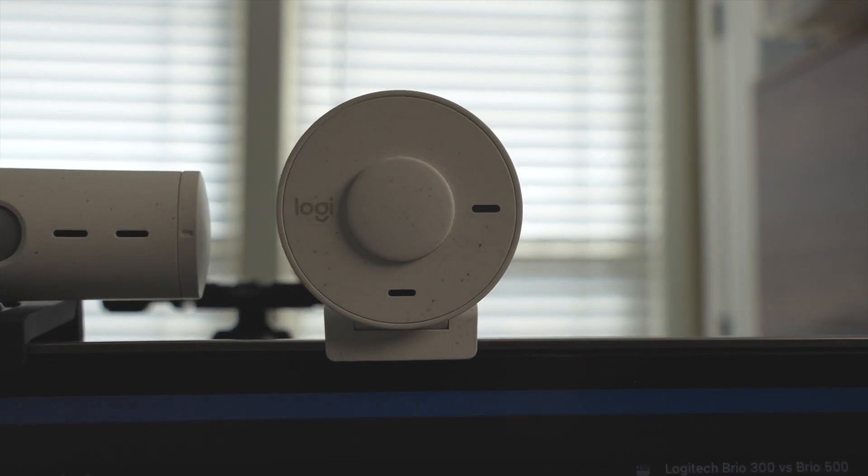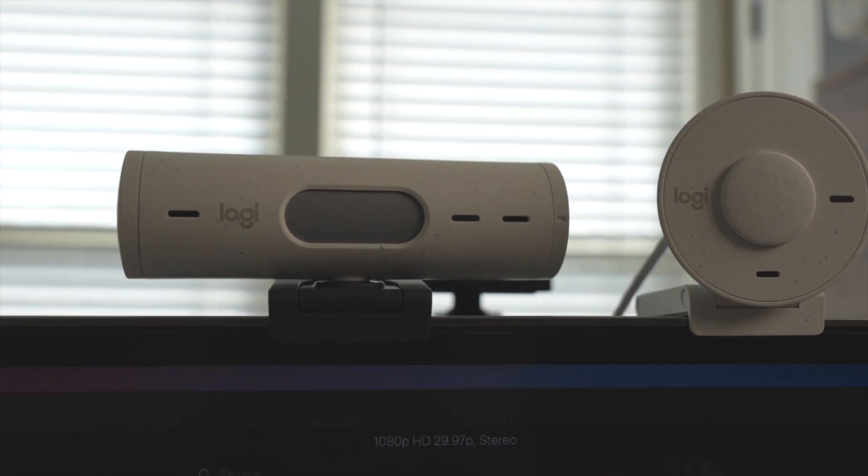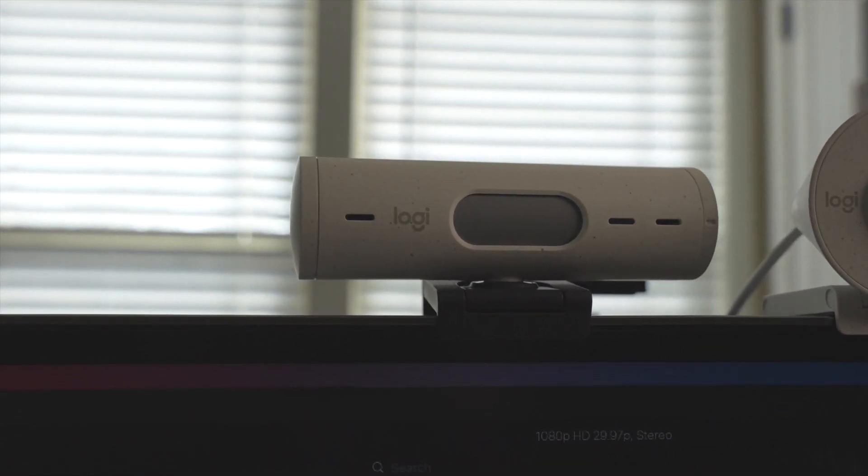Here's the verdict. If you want something higher quality — you're going to look good in meetings, sound okay, and the lighting isn't going to feel off — then go for the Brio 500. It's going to come in at $130.